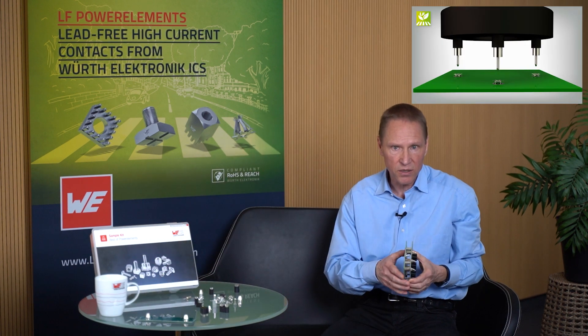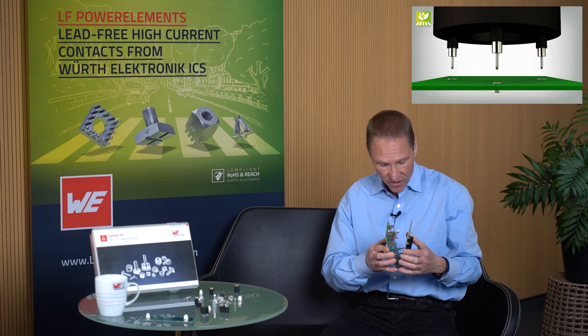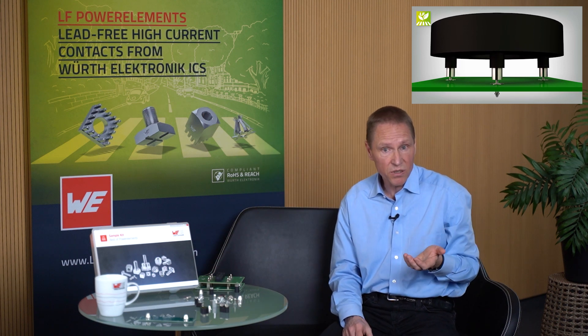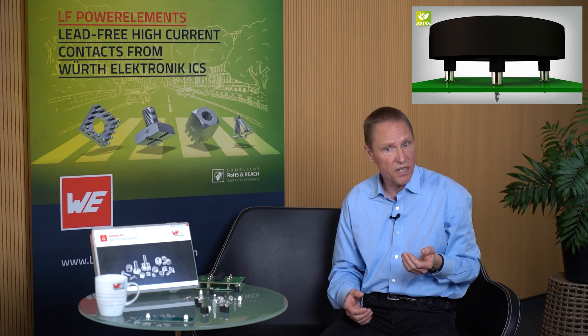For which applications are the power baskets suitable? Basically everywhere where a plug-in connection instead of screwing is required or desired. Typical applications are board-to-board connections to transfer currents between two printed circuit boards and multi-phase connections. Several contacts can be used on a board and plugged at the same time. The plug-in connection is maintenance-friendly and can be plugged several times, which is important in case of service.